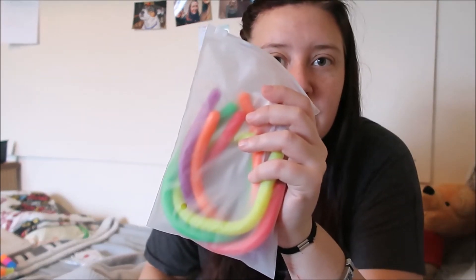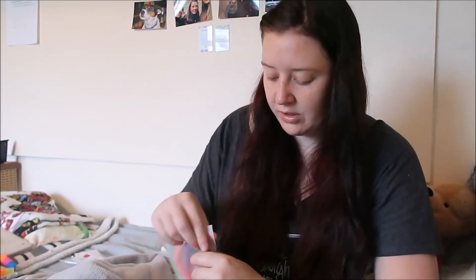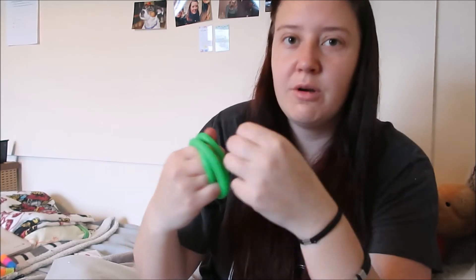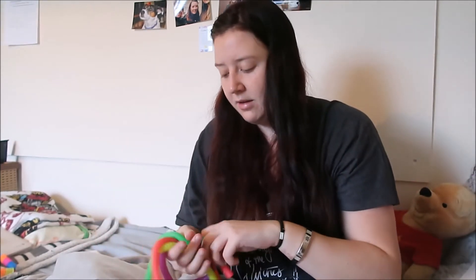These are recent - I got these off Amazon. I'm not quite sure what they're called; I think they're some type of stretchy rope or something. They're long rubbery things that you can stretch, twist, and overlap with each other. You can do anything with them - they're quite flexible and long. Six come in a pack actually, because there's a blue one in my backpack that I used the other day.